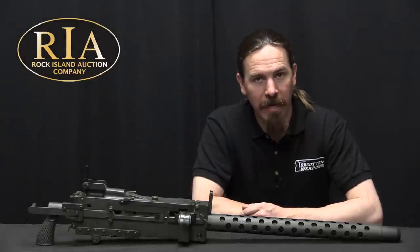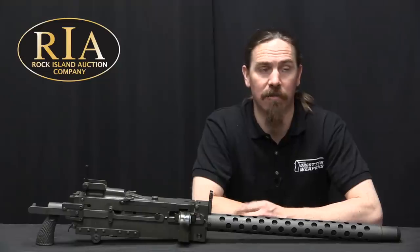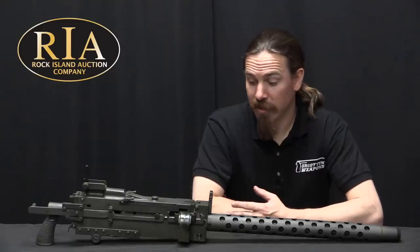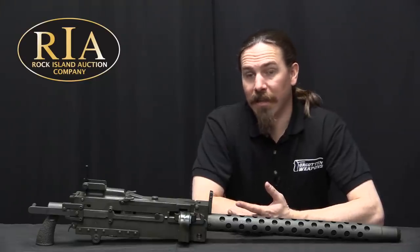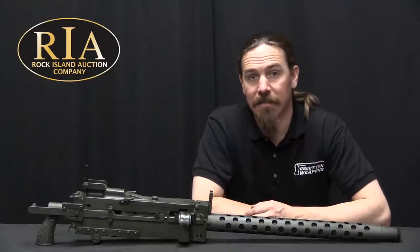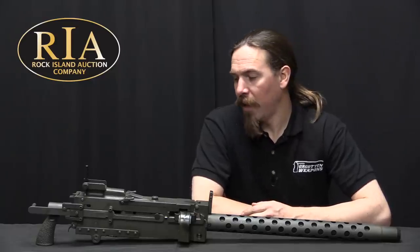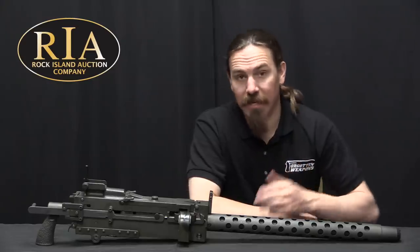It wasn't actually produced by High Standard — it was produced by the Rock Island Arsenal and the Saco Lowell Company between 1955 and 1957. Exact production numbers are hard to pin down, but many thousands of these were made. They would be used in the M-48 and the M-60 tanks, as well as a couple of early helicopters in the US inventory. This really is the perfected version of the Browning 1919.